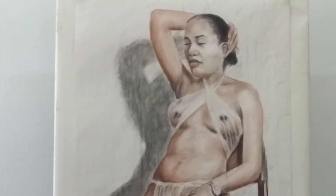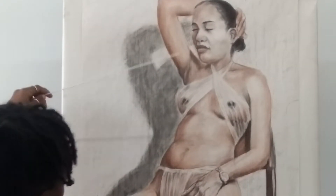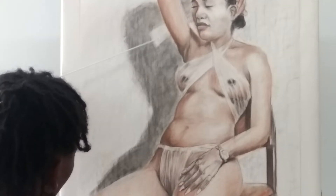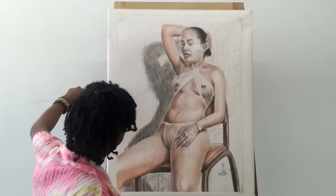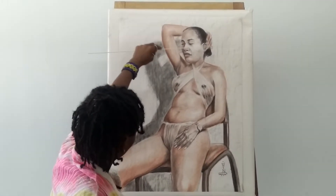Now, looking at this back row, yes, you can tell where the light is coming from, because you can see he had a shadow here. The light is coming from this direction.